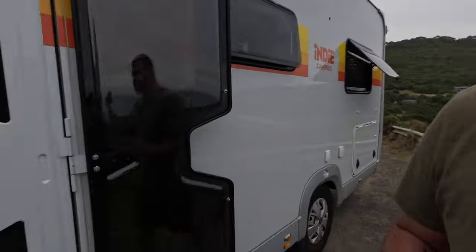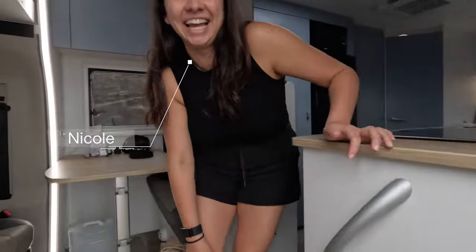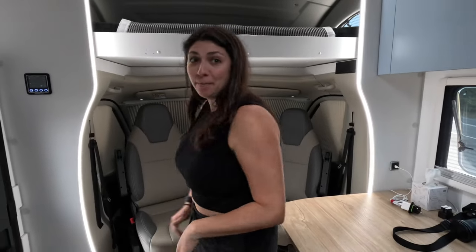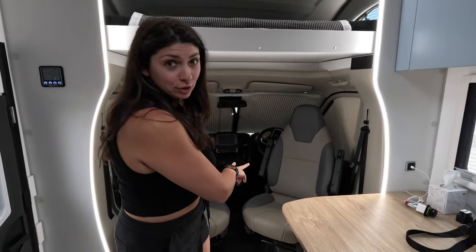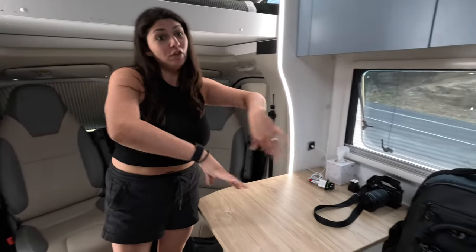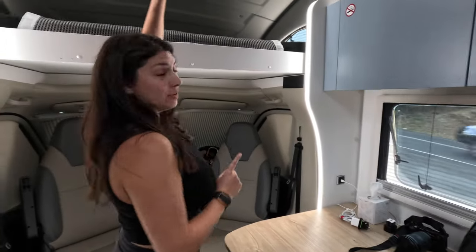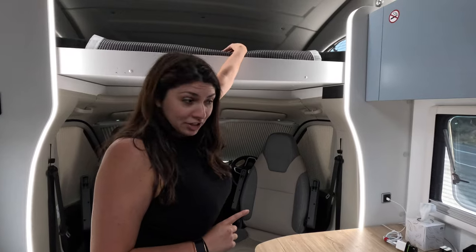Now that you've seen the outside, let's go check out the inside. We'll start with the very front, which Brad will go over all the fun modules. We do have two captain's chair swivel seats, along with a desktop table and a seating arrangement. So if you have four people, you can sit here safely buckled. Above me is a secondary bed, which we'll show you in just a moment.